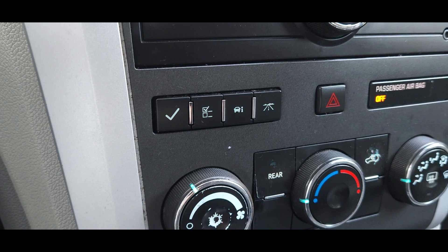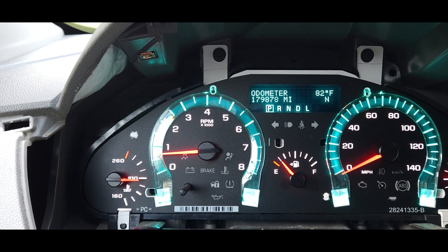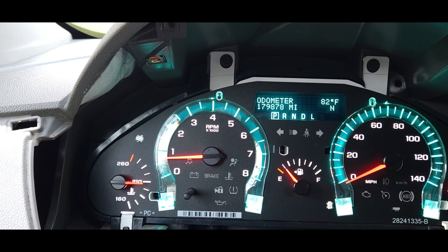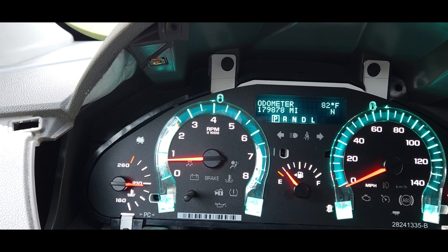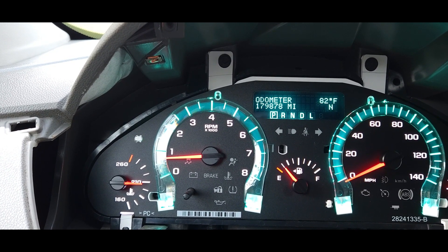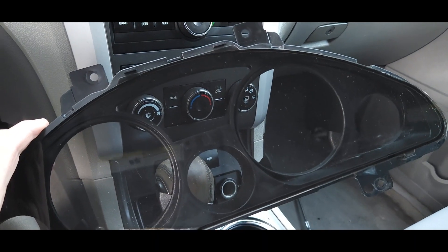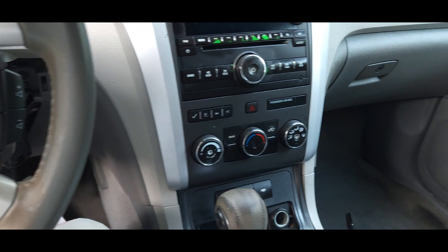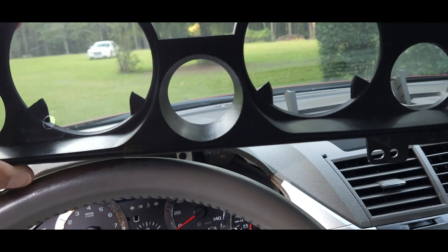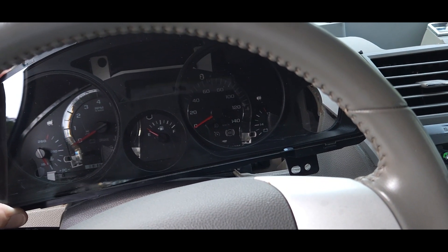The instrument cluster does not dim, but the radio and HVAC DIC control buttons all brighten and dim like they're supposed to. Looking at the wiring diagrams, the cluster is not supposed to dim because we still have one more lens to put on there. When we put that on, it's going to be considerably dimmer than what it is right now, and you want a certain amount of brightness to be able to see it during daylight hours. That's why they have a design like that. This display has a pretty heavy tint - with the camera you can't hardly tell but it really does change the way things look in person, it's about like wearing a pair of sunglasses.